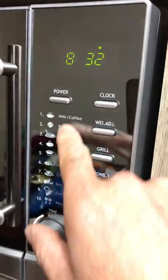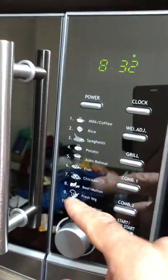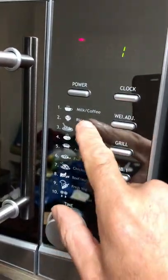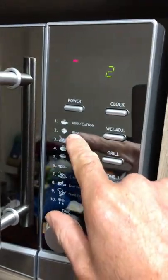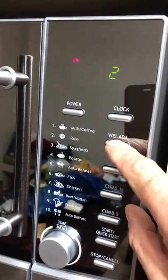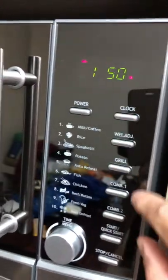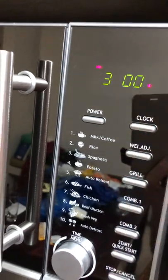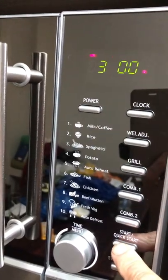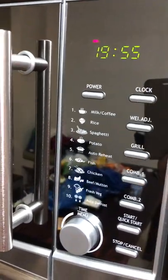If you want to cook specific foods — for example, rice — you go to the auto menu. Number two is rice. Then you go to the weight adjustment and input how much rice you put inside: for example, 150 grams or 300 grams. Once adjusted — say to 200 grams — it knows how much to cook and it's going to take about 20 minutes to make the rice.